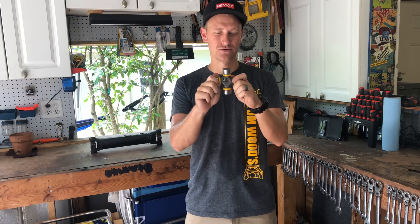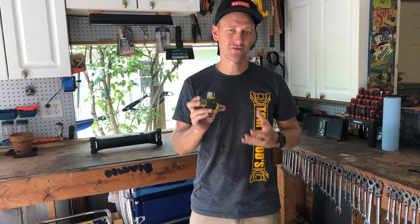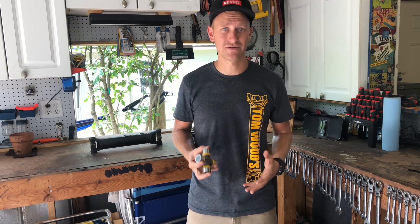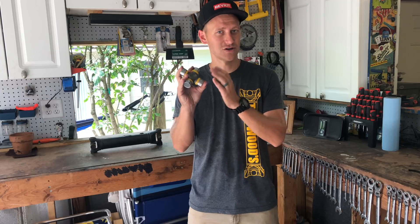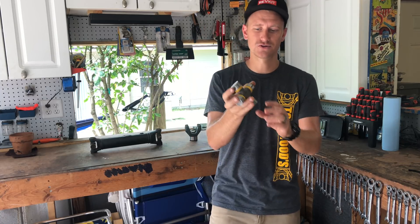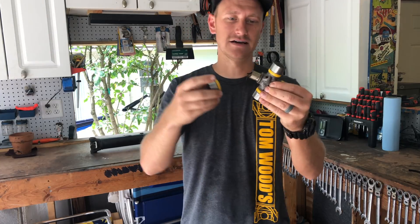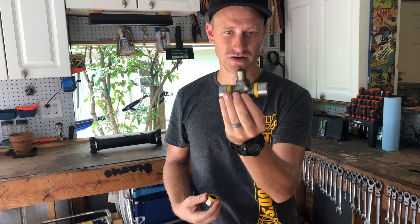This Tom Woods 1350 u-joint came off of a brand new rear driveshaft. I wanted to go over the basics before we get into discussing why they fail, so you guys can follow along with the terminology I'll be using. In the center you've got four points — these machined little shafts are called trunnions.